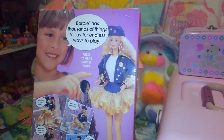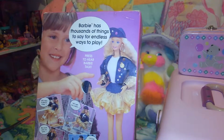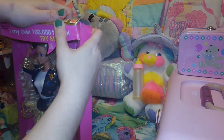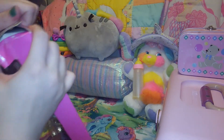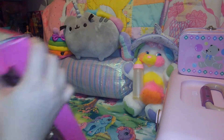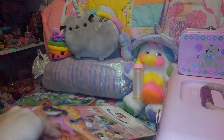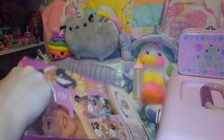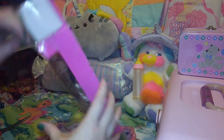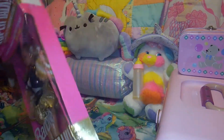I think there was only the African American Barbie and this Barbie in this collection. I know I should probably not open her, but she is pretty dinged up. I still have the box to the other Barbie as well, so I'll probably have those in the background.